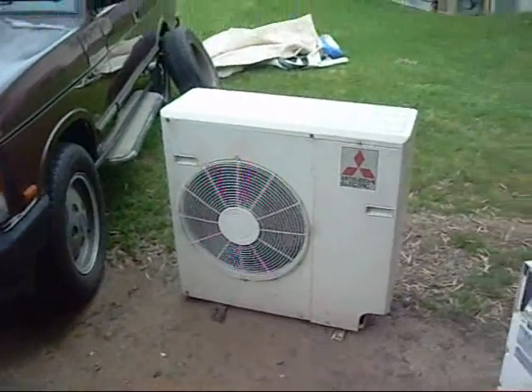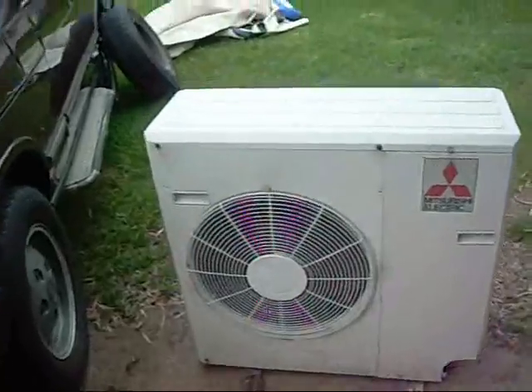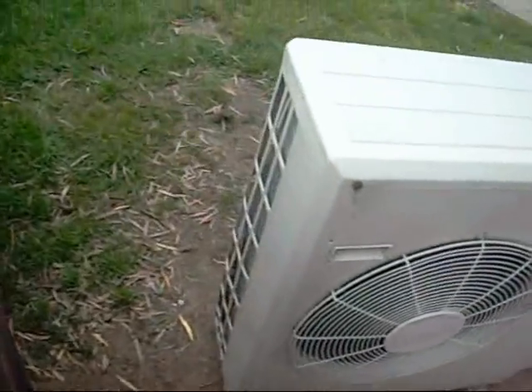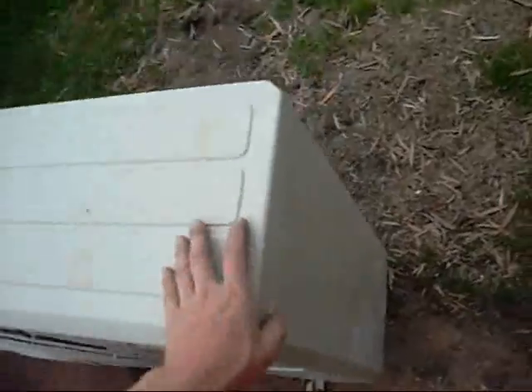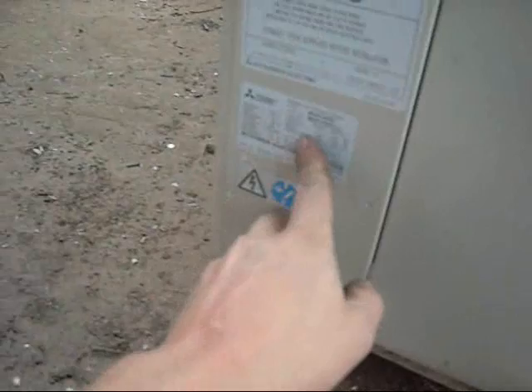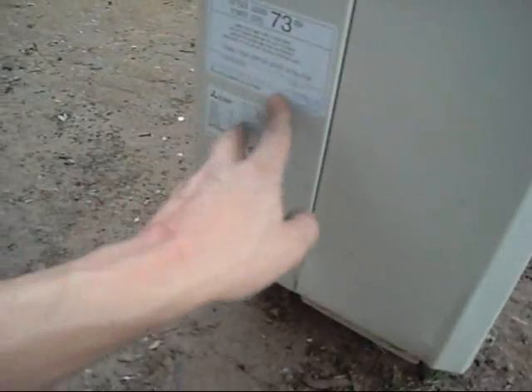Hey folks, it's time for another little equipment autopsy. I'm going to pull this Mitsubishi condensing unit apart completely. It's been degassed, it's got a burnt compressor — I already know what's wrong with it. The compressor's burnt out. 240V single phase unit, 7.2kW cooling, 8kW heating capacity. Made by Mitsubishi Electric in Thailand. This is a Mr Slim system basically.